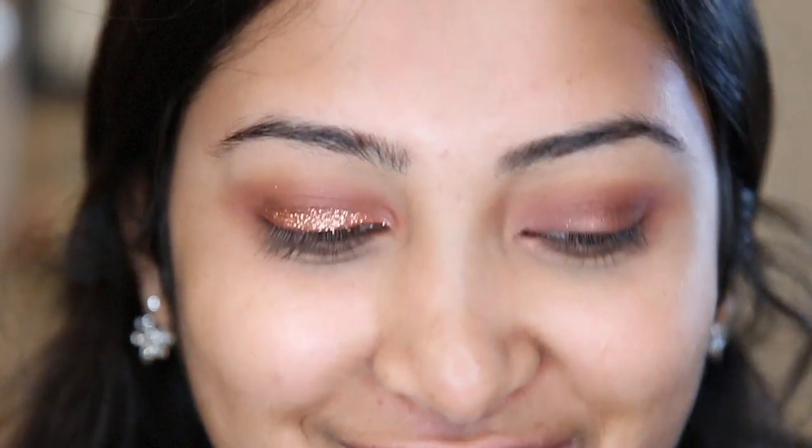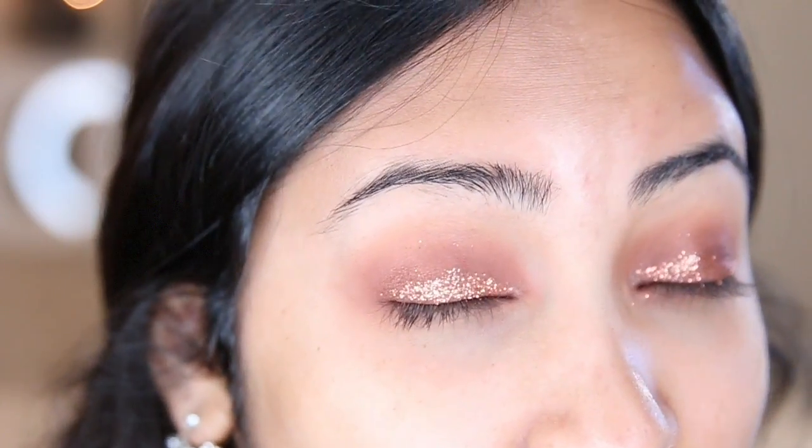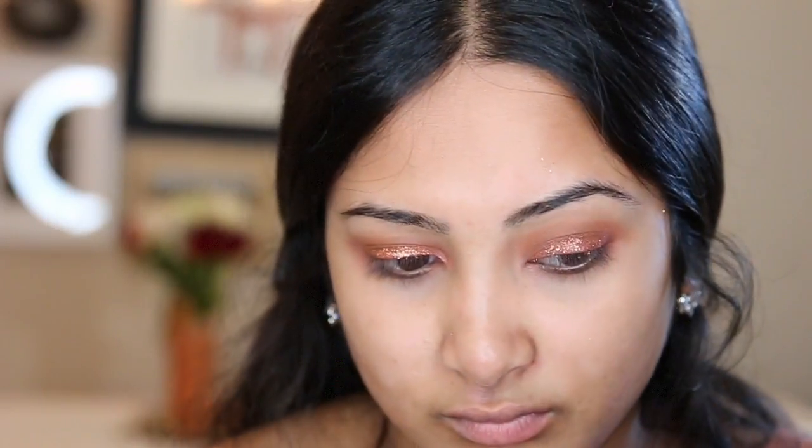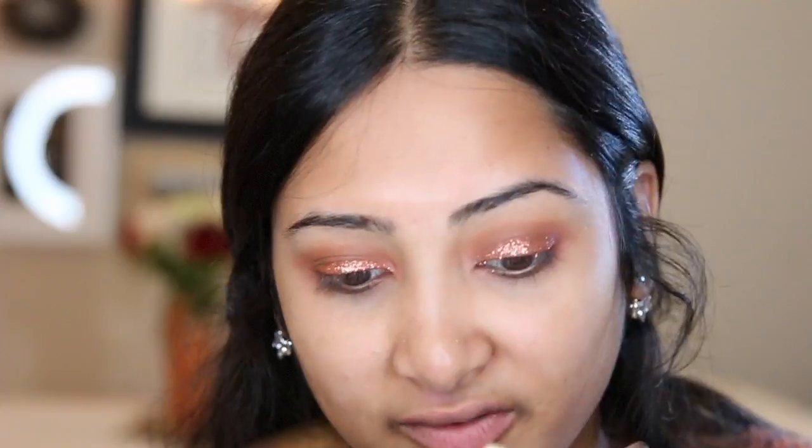I feel like I never wear glitter! I definitely need to blend them out a little bit, but it is crazy pigmented. I'm going to take the brown we used in the Morphe palette and blend them out. I'm really glad I did not do my foundation first because there's glitter all over — it wasn't too bad of a fallout, but there's just glitter specks on my face. Now that my eyes are almost done, I'm going to do my foundation and then put on eyeliner, mascara, and false lashes.